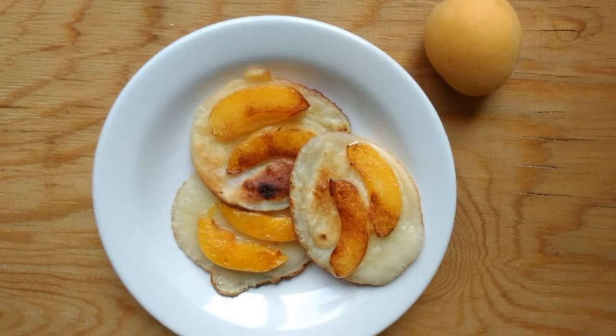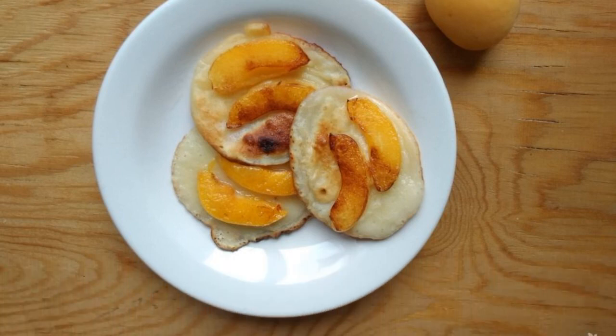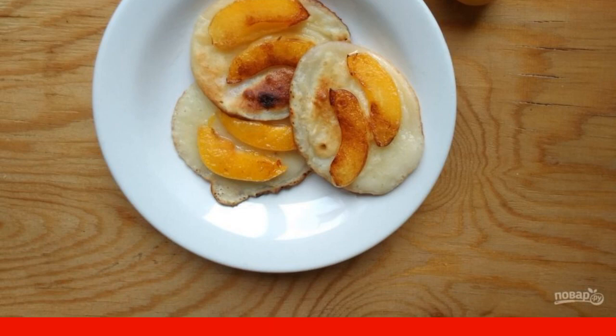Eight: fry the pancakes on the other side. Everything is ready — have a nice tea party!